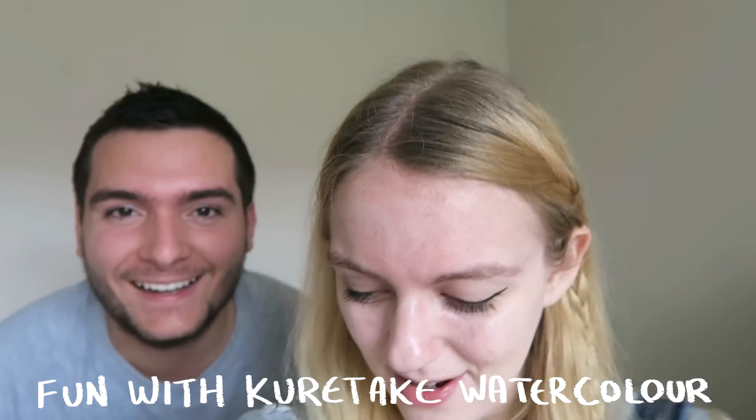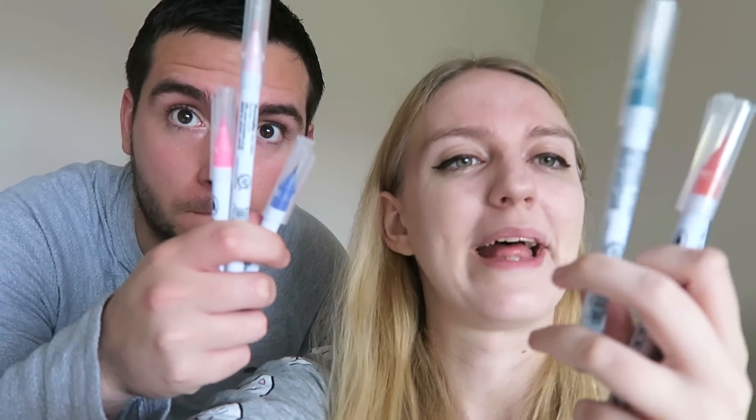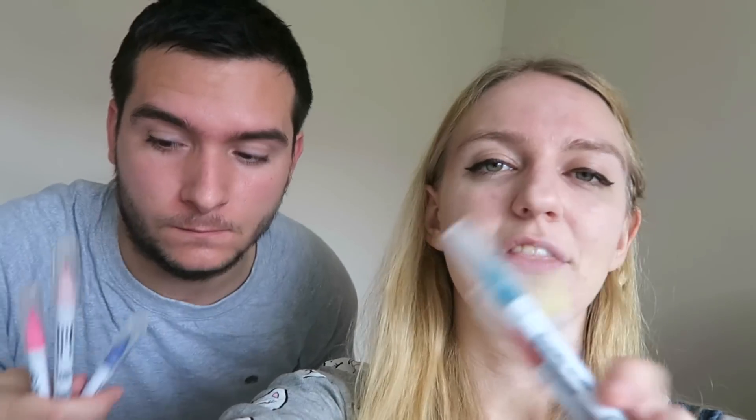Hi art friends! Today we have some Zig Clean Color brush pens by Kuretake — they're water soluble so we should be able to do some pretty fun things with them. They're essentially like brush pen watercolors, and they are mine — you stole them and I completely forgot that I owned them.